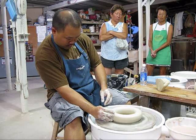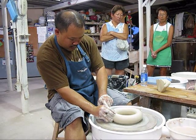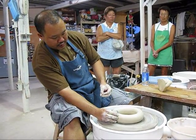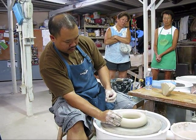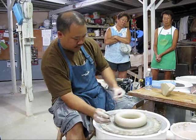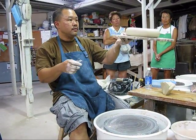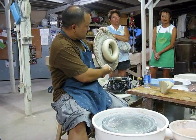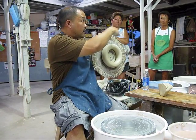I want to stand this up by the end of tonight. We're going to dry it with a torch and compress this — you can see the hole opened up. I'm going to stand it up on this edge here, and then I'm going to throw a little stand and a little top on the top.